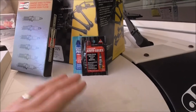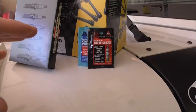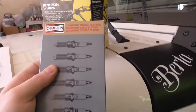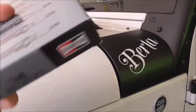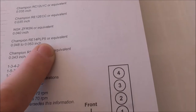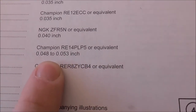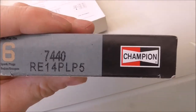I'm going to go over the parts. I ended up getting them all at AutoZone. One of the recommended spark plugs is Champion. The part number listed is RE14PLP5 or equivalent, and I'll list it below so you guys can check those out or get whatever spark plugs you desire.